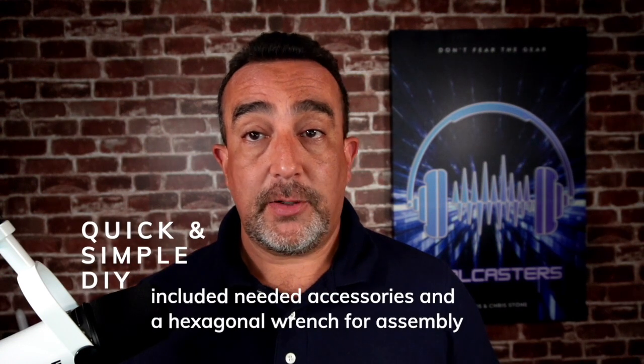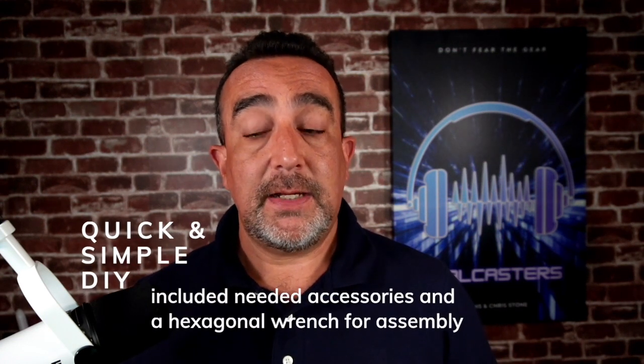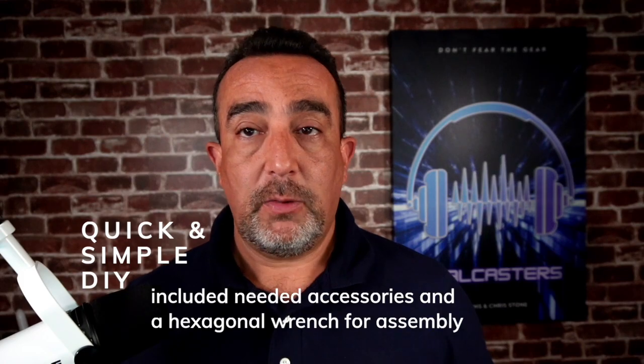I will say up front, one of the things I liked is it came with the Allen wrench, which is the only tool you'll need, and all the pieces well put together in the box. So let's kind of take a look at it.